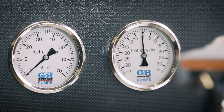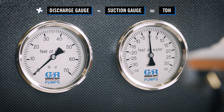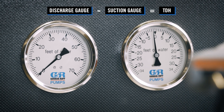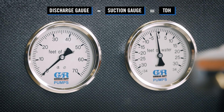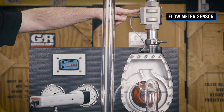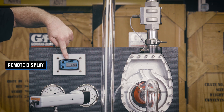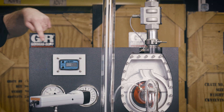Both gauges are calibrated to show readings in feet of water. By subtracting the suction gauge reading from the discharge gauge reading, total dynamic head, or TDH, can be determined. A flow meter sensor is also installed in the discharge piping of the pump and is connected to a remote display to provide a flow reading in gallons per minute, or GPM.